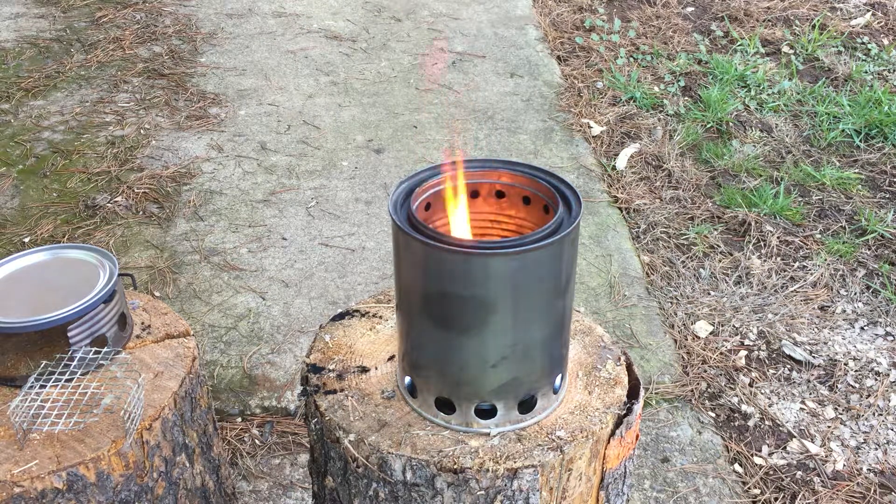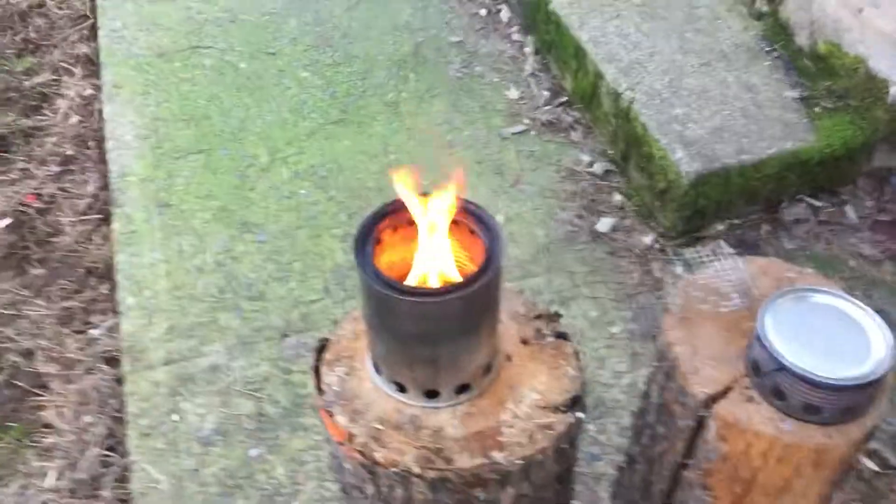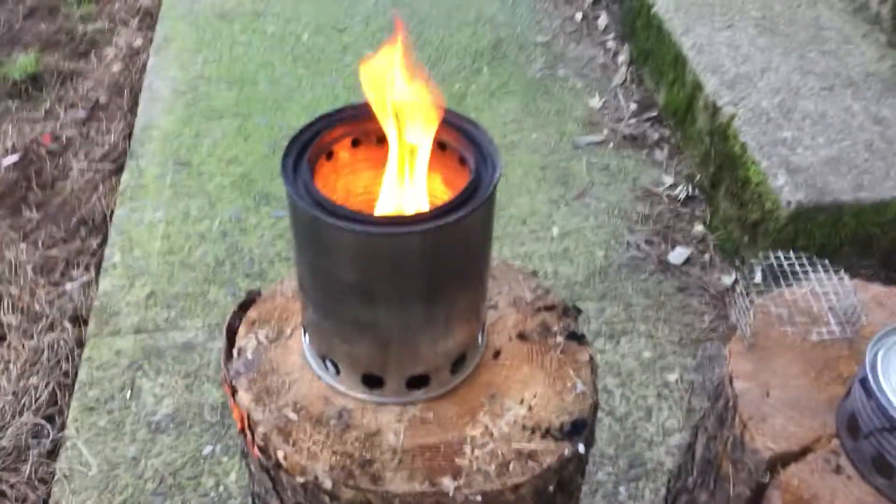I'm going to go ahead and turn this off right now, let it build up some heat, and see if we get any gasification. When I decide yes or no, I'll turn this back on. Looks like we're getting some secondary burn there — just a little bit on the holes, right about where the flame is actually hitting.